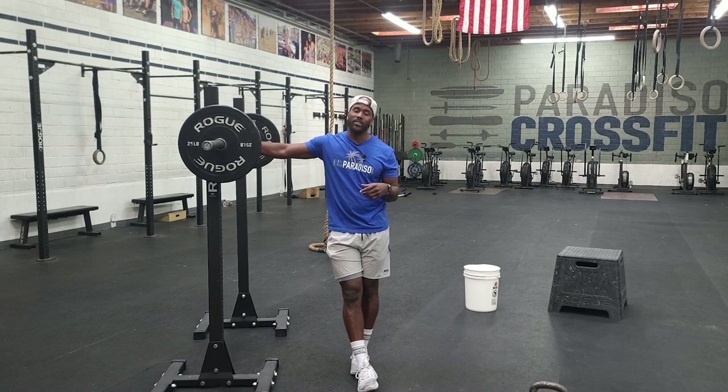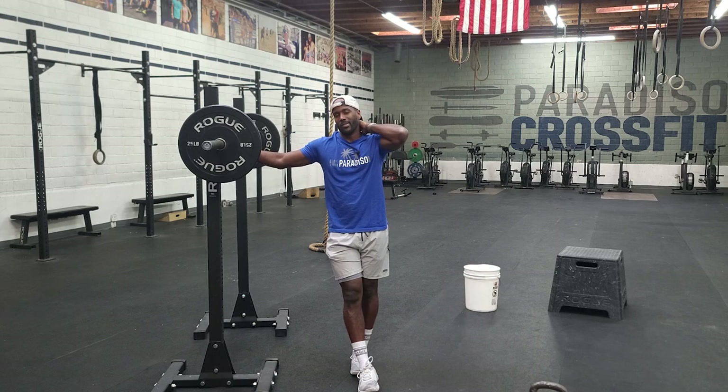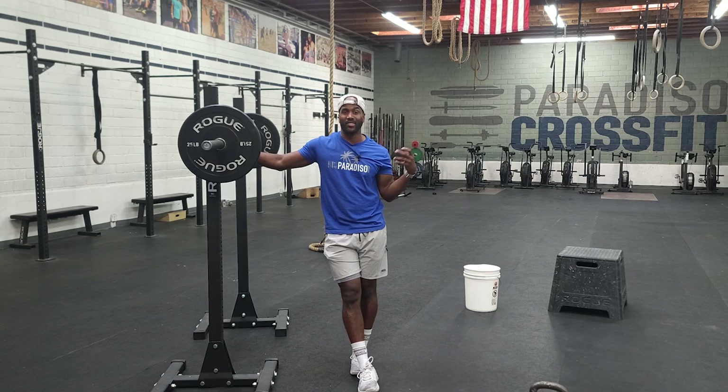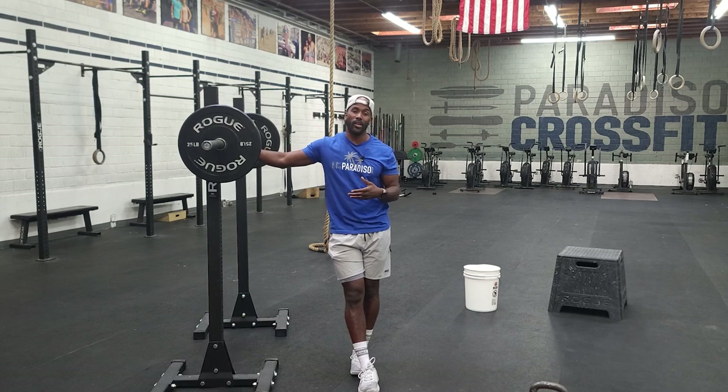The back squat — the barbell will be on your back, resting right on top of the shoulder blades, below the neck. It should not be on your vertebra. If you squeeze your shoulder blades together, it creates a shelf and the barbell should rest comfortably against that. We want to pull down on the barbell — even though that sounds counterintuitive — to create tension throughout the whole body so we can recruit as many muscles as possible to stabilize the weight.